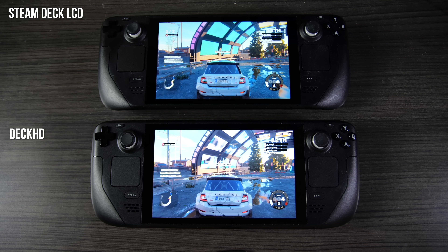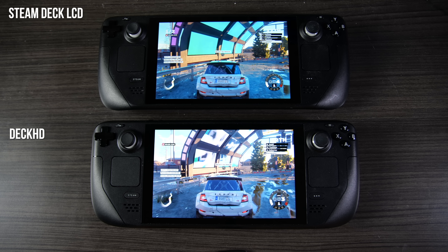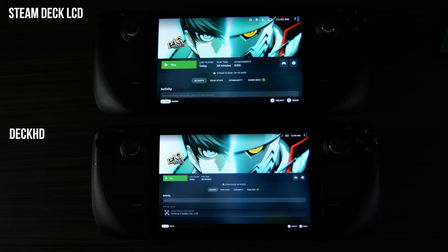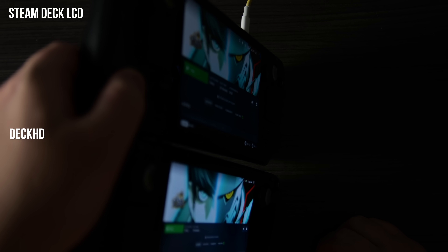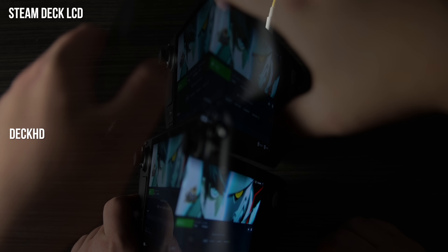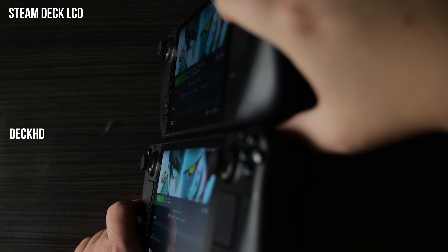When I pushed panel brightness to the max on both devices, the Deck HD appeared slightly dimmer, but not by much. The Deck HD has a matte screen coating, which should help to diminish glare, which isn't quite to my taste, but I know some users quite like. Image contrast also appeared stronger on the original unit slightly, which could be partly a byproduct of that matte screen. Off-axis viewing did look slightly better on the Deck HD unit, however, with brighter color at steep viewing angles.